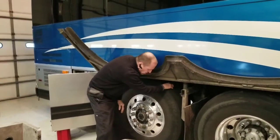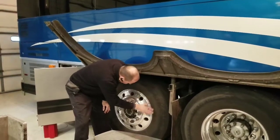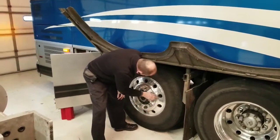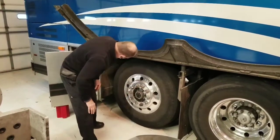Checking my tag axle — make sure I have a minimum of 2/32nds tread depth all the way across. Checking the sidewall — make sure there are no cracks or bubbles. Rim has no cracks or illegal welds. Lug nuts are all tight. Maximum 130 PSI of inflation, and the wheel seal is not leaking.